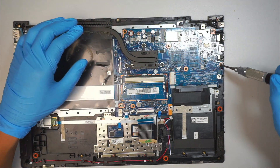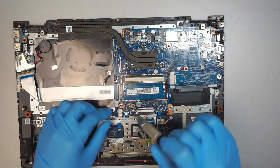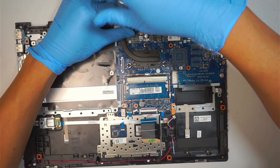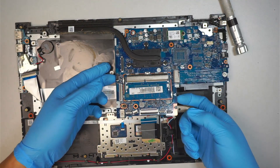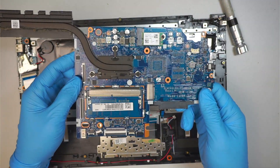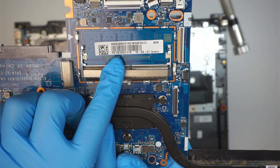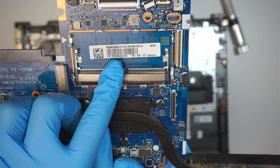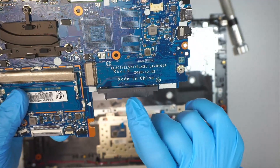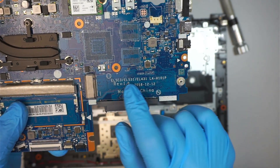Next we're going to remove the motherboard. There's one screw on the right and one screw on the top left, and the entire motherboard should just come right off. Here is the motherboard model number — if you take a closer look, it says 5B20S41918. That's the Lenovo model number.